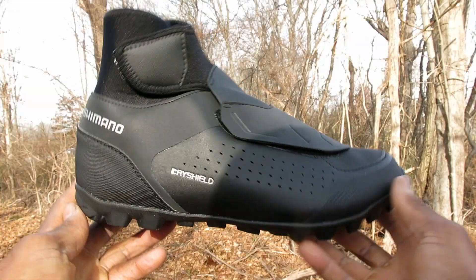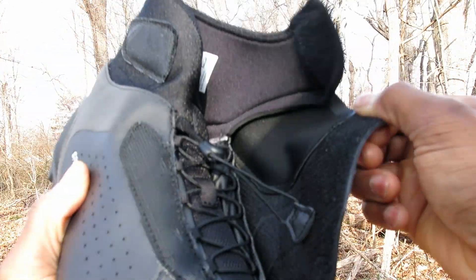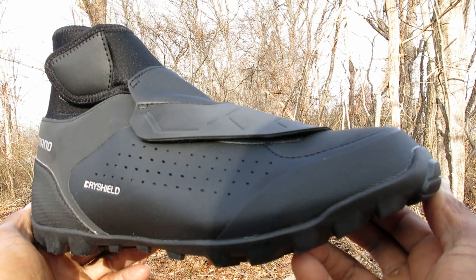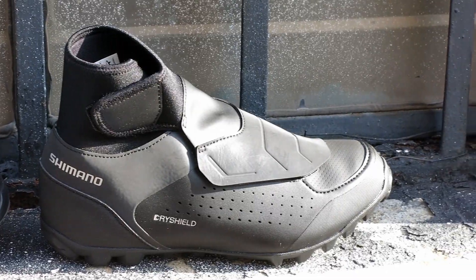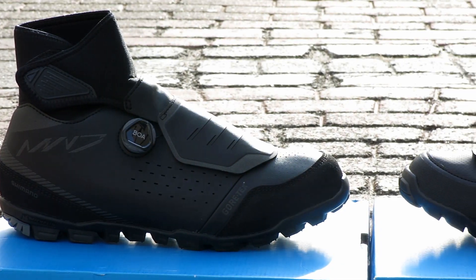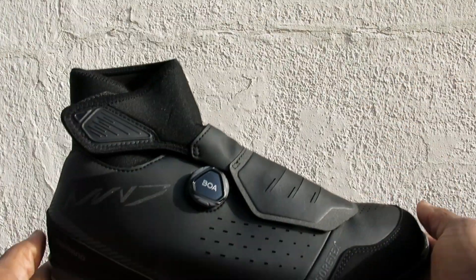With the MW5, Shimano keeps it simple and gives you a dry shield perforated outer layer that's sealed underneath, providing you with warmth and protection. It doesn't have a BOA dial, but its speed lacing system and Velcro strap closure dials you into the perfect fit. You'll find a lot of similarities in both these shoes in terms of style and function.